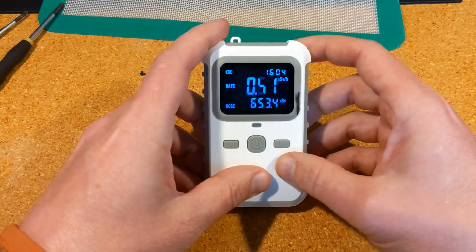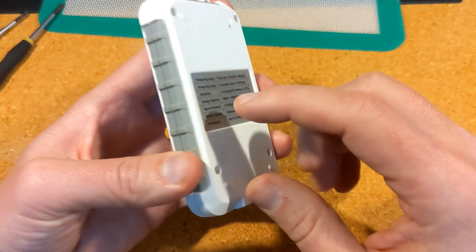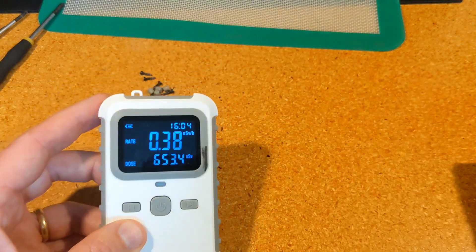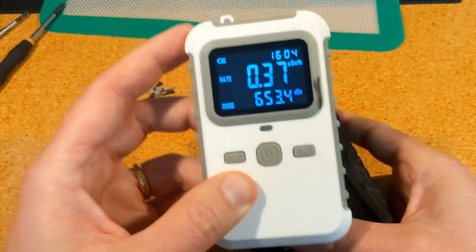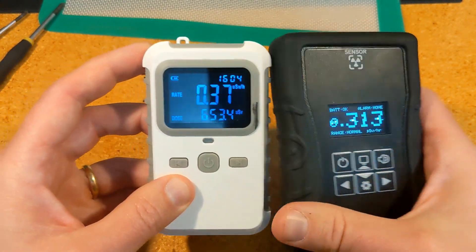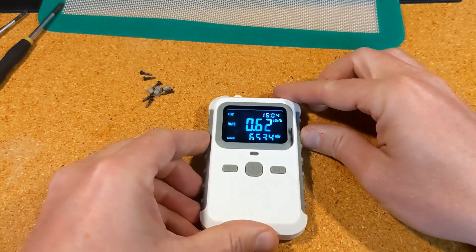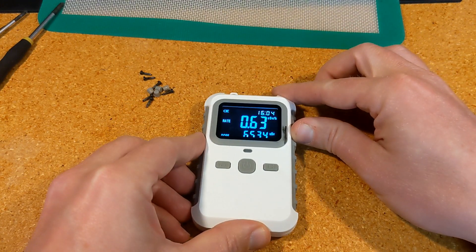One quick issue straight out of the gate: there's no audio except for the alarm, so you don't hear click, click, click like you hear with this detector. The click rate is fairly high now because I have some test sources nearby, but with this device you don't get any auditory feedback except for when it goes above the alarm. I like the clicks — I think most people do — so if you're interested in that feature, be aware that you don't get it here.